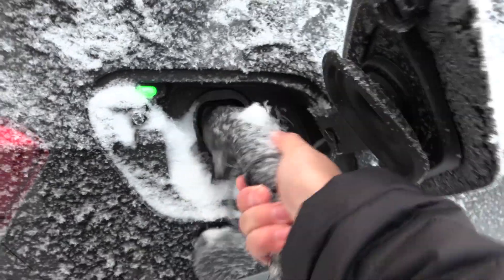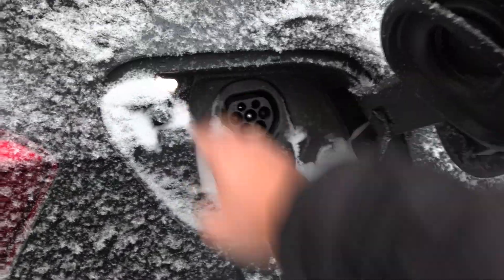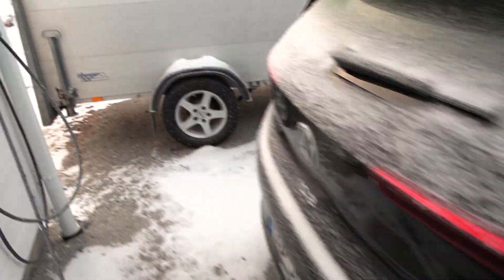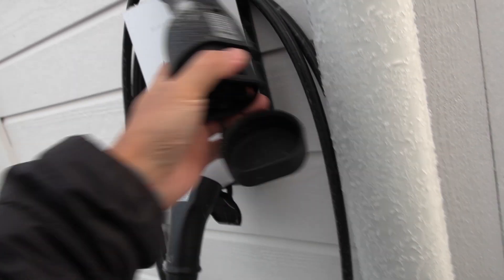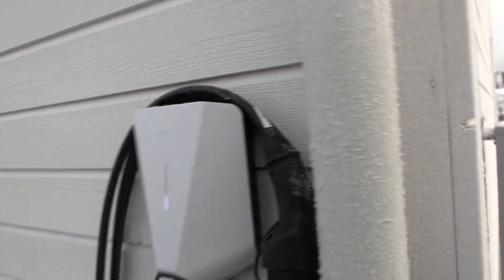The charge plug has been in here for the longest time. Maybe I should clear this up before I close it. Easy charging stations — I love them. Also Metron cables. Maybe I should put the cover on here so it doesn't freeze over. This is a 10 metre Metron cable.